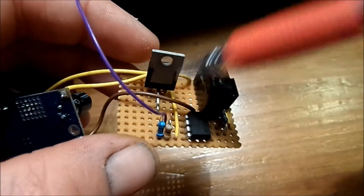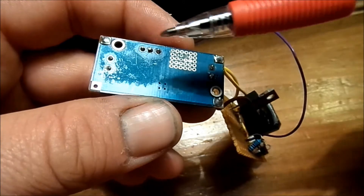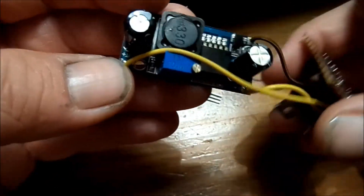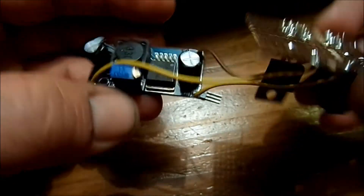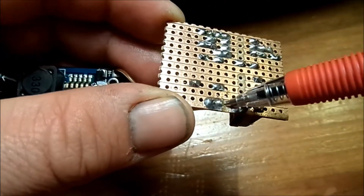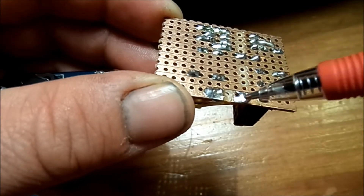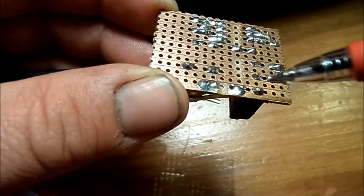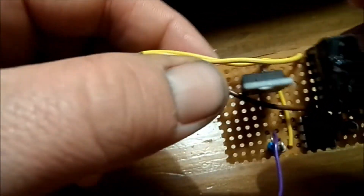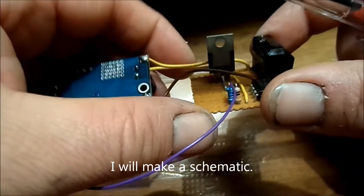That power is coming via this bridge rectifier, which feeds the main track power — this is about 24 volts or so — to the buck converter, which I've set to 12 volts with the trim pot. Those 12 volts go back to the circuit board. I made a gap here: this is rectified track power on one side, and 12 volts on the other. That goes into the linear voltage regulator, which makes 5 volts.